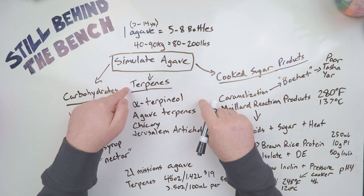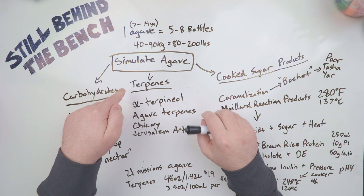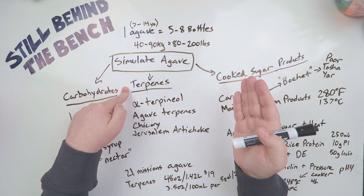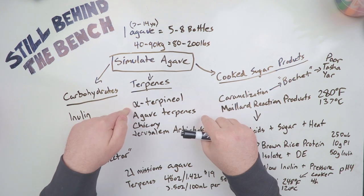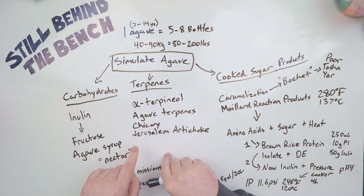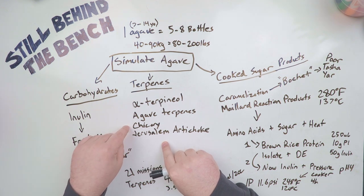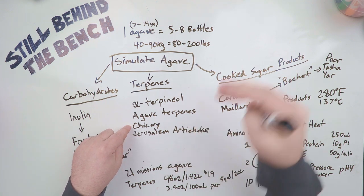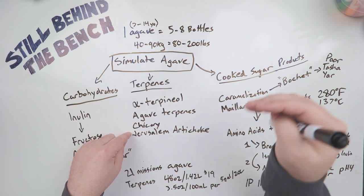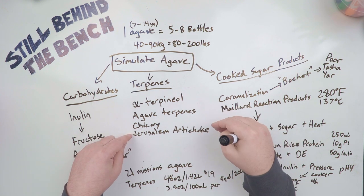The second class of compounds are called terpenes — these are essentially the odor and flavor compounds found in plants. If you've ever smelled pine oil, or cannabis/marijuana, you've smelled a bunch of terpenes. The major terpene in agave is called alpha-terpineol, and there are two other plants I've found that have similar terpene profiles: chicory and Jerusalem artichoke. The problem with these two is that the terpenes are in the aerial part of the plant — the part above the surface. For chicory it's in the stem and flowers, and for Jerusalem artichoke it's also in the stem, but when you go to buy these things they usually don't come with the stem.